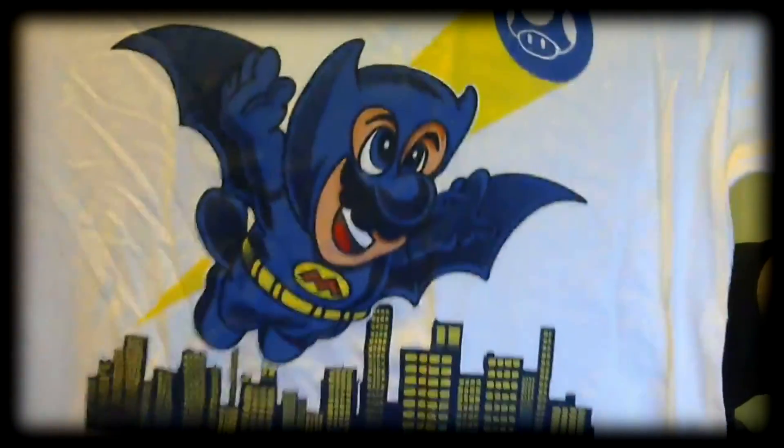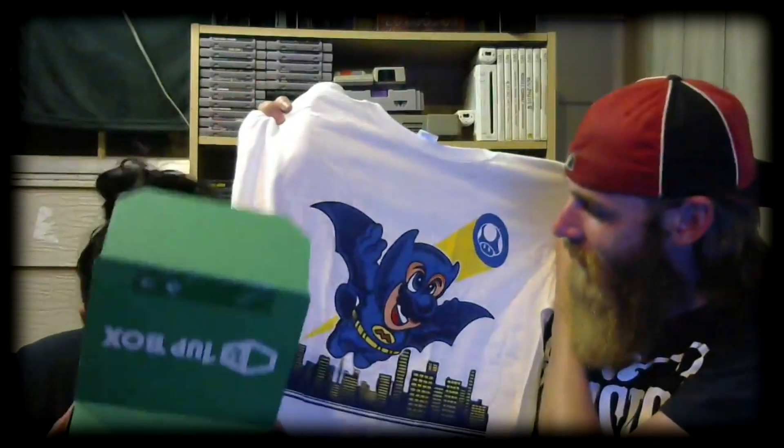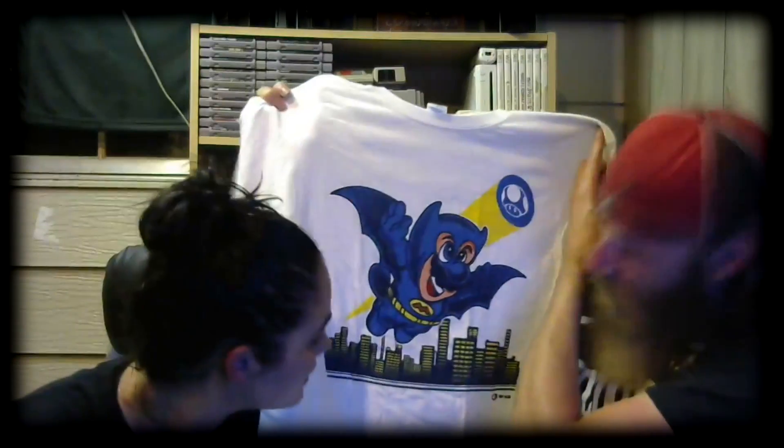Alright, so we got a 1UP Box exclusive shirt. Is that Mario? That is Batman — Bat Mario! That one's mine. I don't think so — it's not even your size, it'll fit me. It's a box exclusive: Batman and Mario, Batman over the city — I'm assuming that's Gotham. That's a cool shirt.